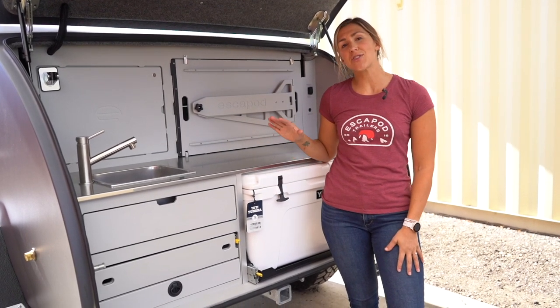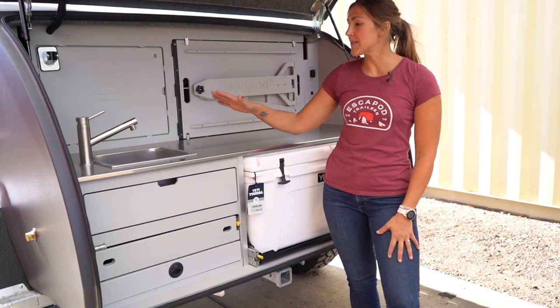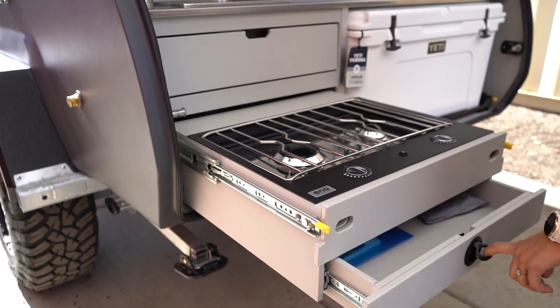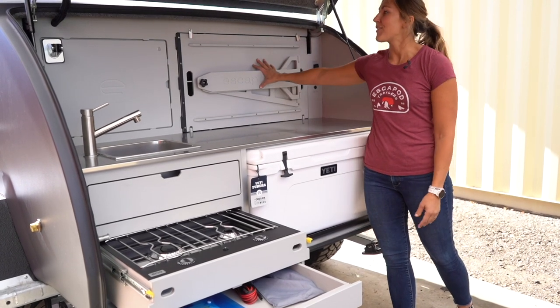The well-equipped galley that you are looking at behind me is actually the standard galley setup for the Topo Two. This comes standard with a sink, water hookups for a shower, your two-burner stove, and additional storage for silverware underneath the 75-liter Yeti.